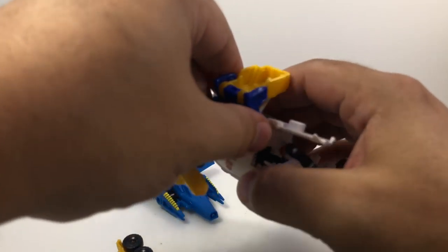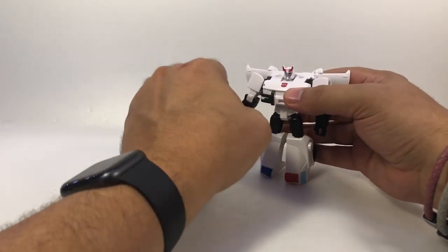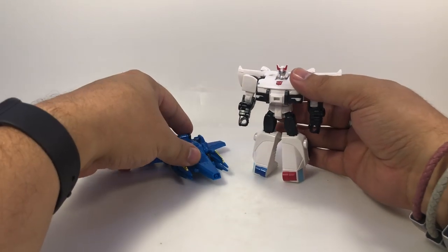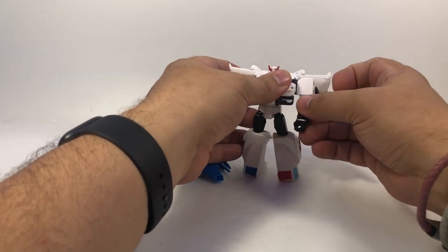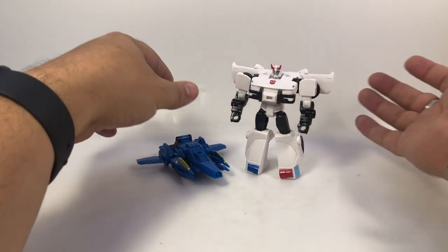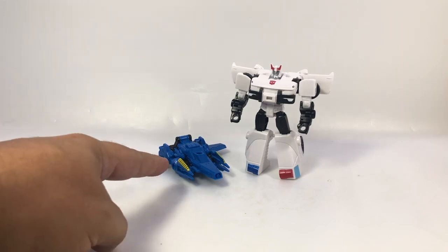I'm looking forward to the elite class figures — I definitely want to get Optimus and Megatron. Megatron comes with helicopter armor, Prime with the jet, Bumblebee with the battleship. Cheetor comes with a version of the battleship which is apparently going to be a Target exclusive, so check your Targets if you want Cheetor. But there is Cyberverse Spark Armor Prowl with Cosmic Patrol.